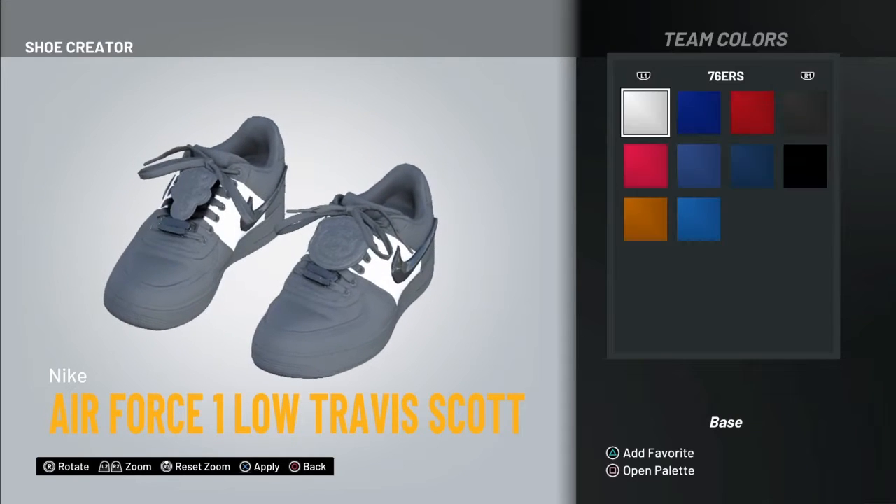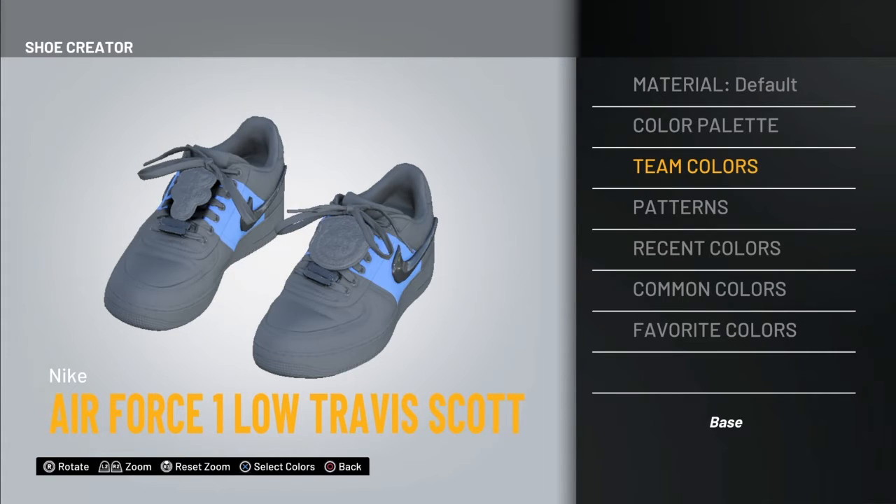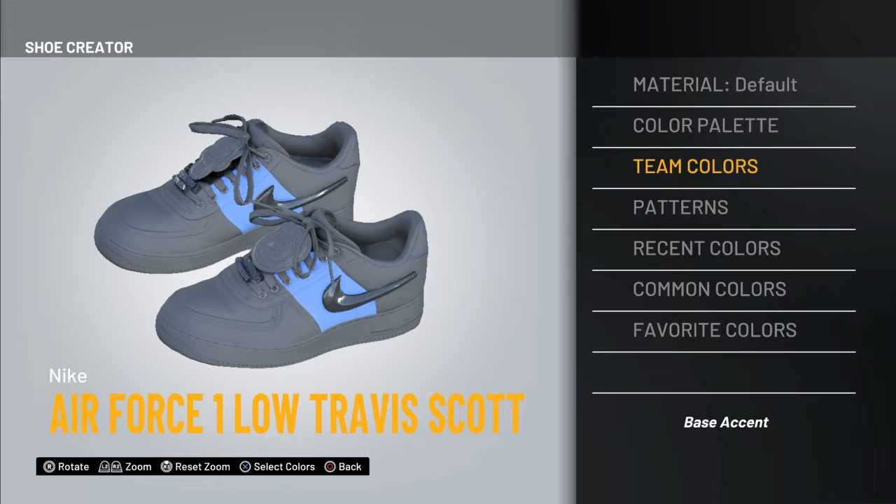The first shoe is gonna be the Air Forces. You're gonna want to go to the Lakers color — yes, the Lakers — and pretty much just make the whole shoe that color, not the color palette.